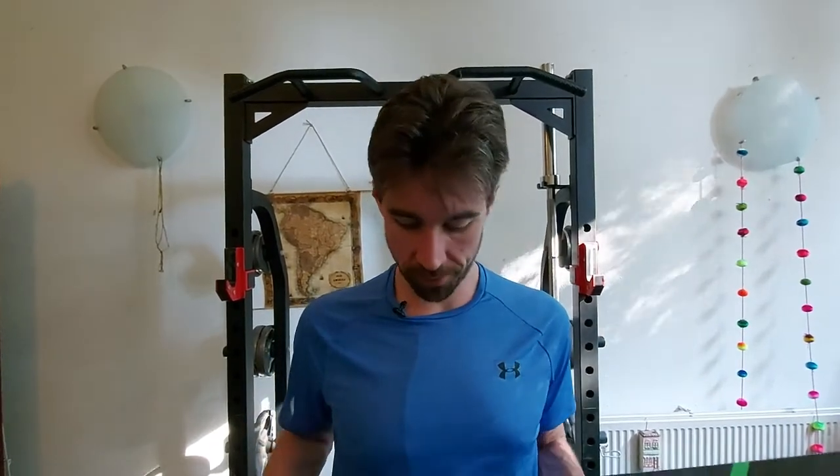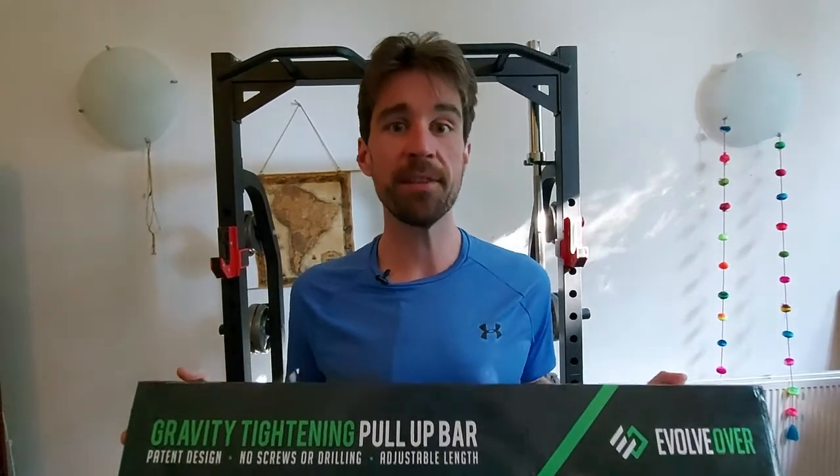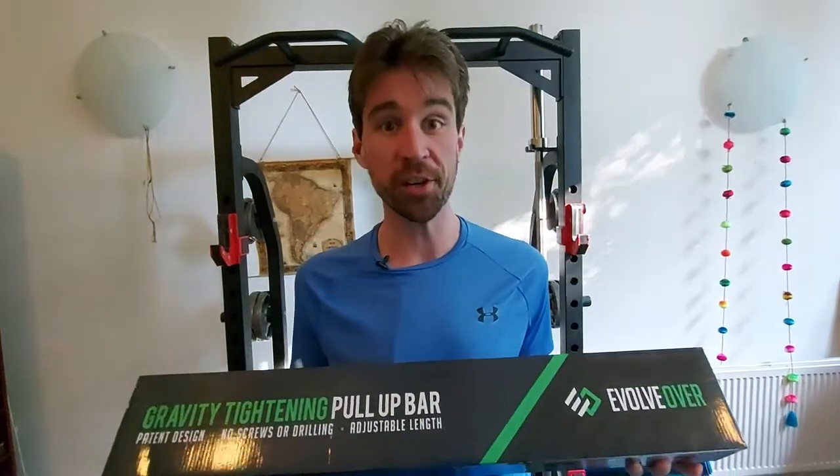But not everybody can do that. And if you're out there looking for options where you can do some pull-ups, there's like a bazillion different types of pull-up bars that you can choose from. Well, I'm in a pretty favorable position where the guys over at Evolve Over reached out to me knowing that I'm working on my pull-ups and sent me this gravity tightening pull-up bar to try out — to see what it's all about and to see if it would help me with my health and fitness as well. So I'm really excited to open her up and see what she can do.